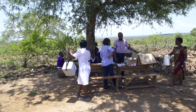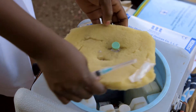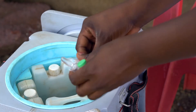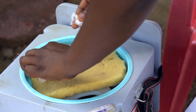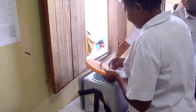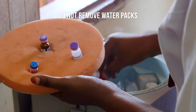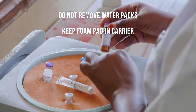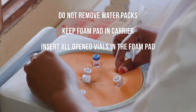At the immunization session, you will rely on the vaccine carrier to keep vaccines and diluents at the right temperatures. That includes opened vials, and especially vials that do not contain preservative, whether lyophilized or liquid. Here are some key things to remember when using a carrier during a session: do not remove the water packs from the vaccine carrier. Keep the foam pad over the top of the carrier to serve as a temporary lid. Insert all opened vials in the slits of the foam pad.